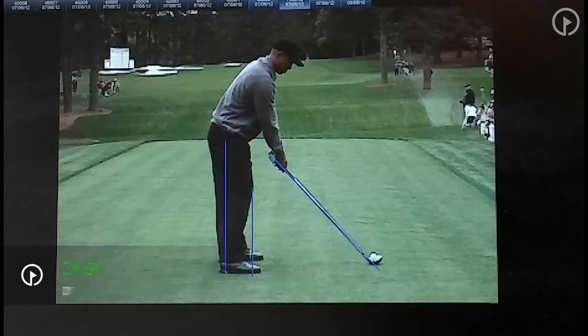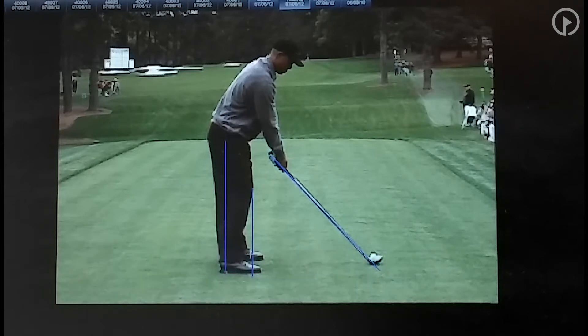Today I thought we would take a look at Tiger Woods' swing, and I wanted to show you some of the things he has done throughout the years which give him power in the golf swing. That's one thing all my students are searching for — I've never had a student tell me they hit the ball too far.